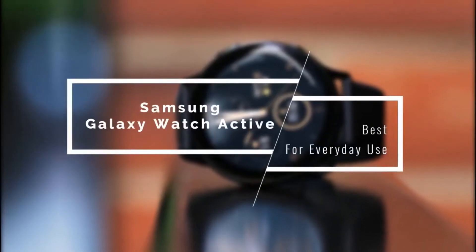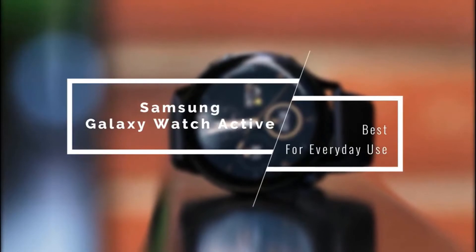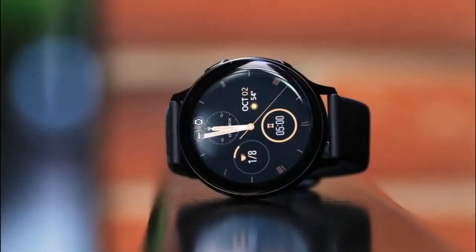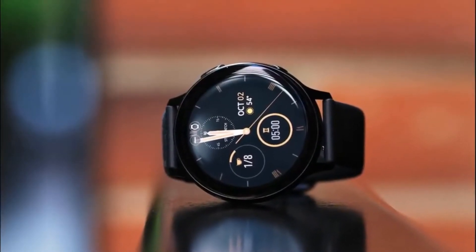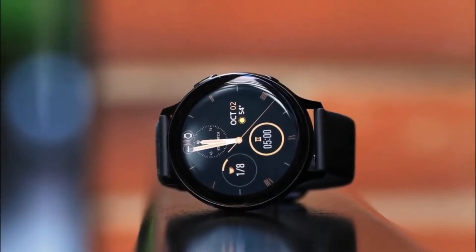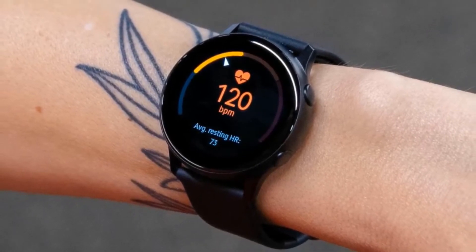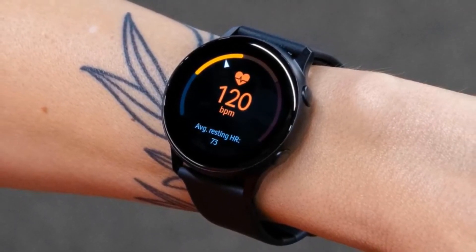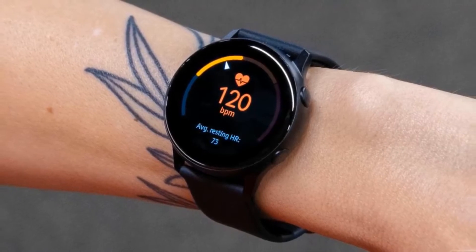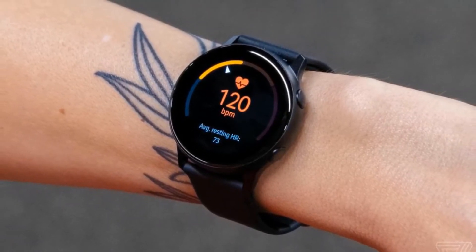If you want a smartwatch that's pretty versatile and can get a lot done for everyday use, I suggest the Samsung Galaxy Watch Active. This smartwatch from Samsung has a lot of features packed in a beautiful design that comes in a super affordable package. On top of all this, you've got Samsung quality and assurance to give you peace of mind even in the budget range. It's just one year old and shows premium vibes that its more expensive cousins have.